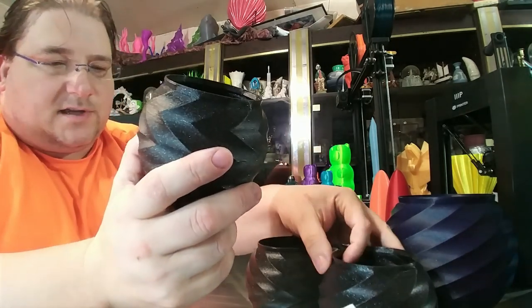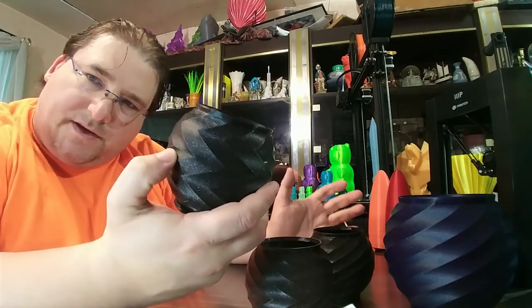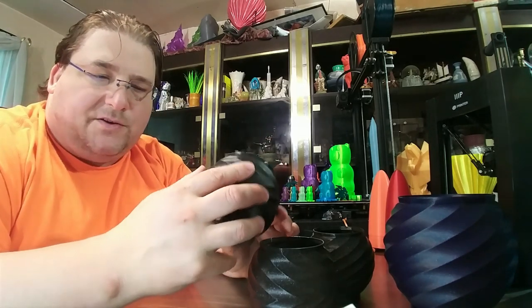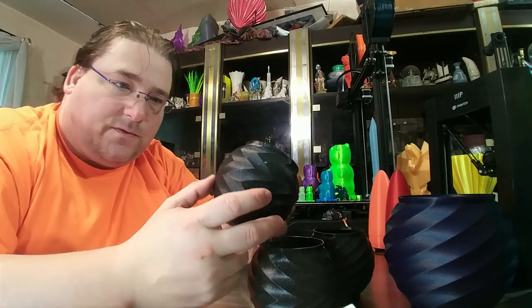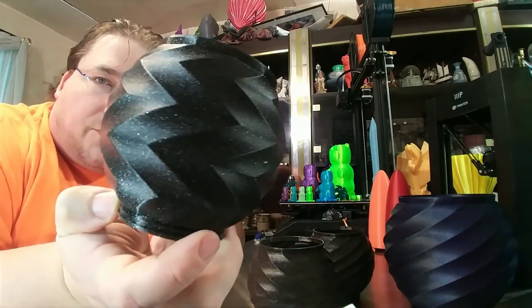One person comes up with something, and another person takes that and does something interesting with it. You saw the same thing with the Drogon Egg a couple weeks ago, where a person mixed the Dragon Egg and the Drogon Dragon together into a Drogon Egg — and it was beautiful. Same thing here. You allow remixing and you get interesting cool things like that.